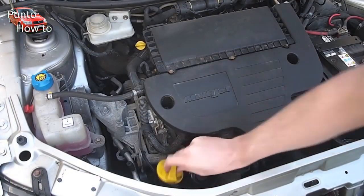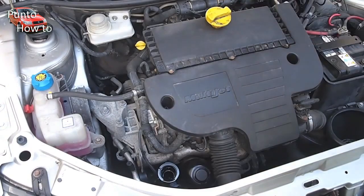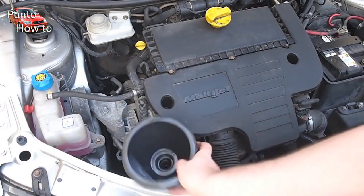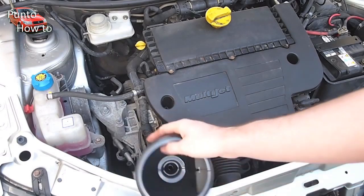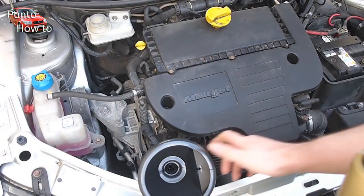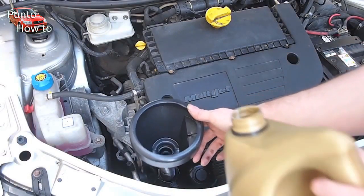We've removed the oil filler cap which is immediately beside the oil filter. Because of its low down location in the engine bay it's advisable to use a funnel, which can be purchased fairly cheaply. Because it's likely there'll be some residual oil in the engine we're going to begin by pouring two and a half litres in.